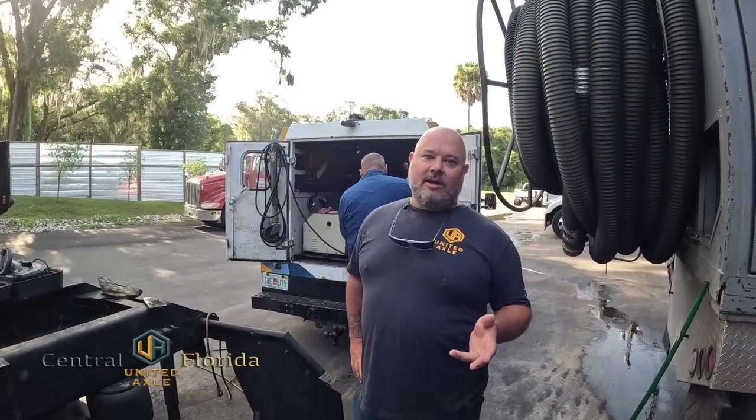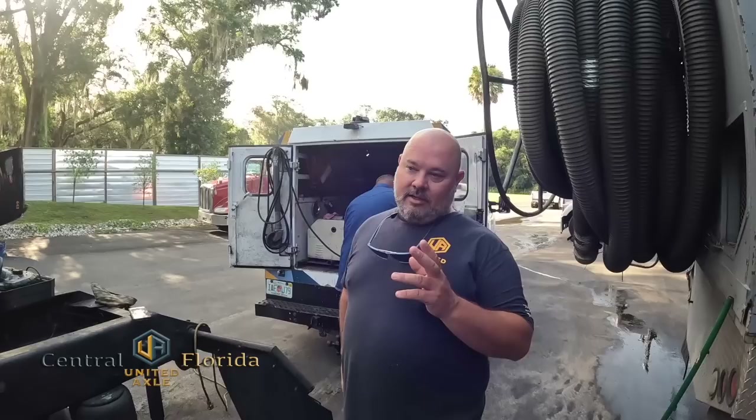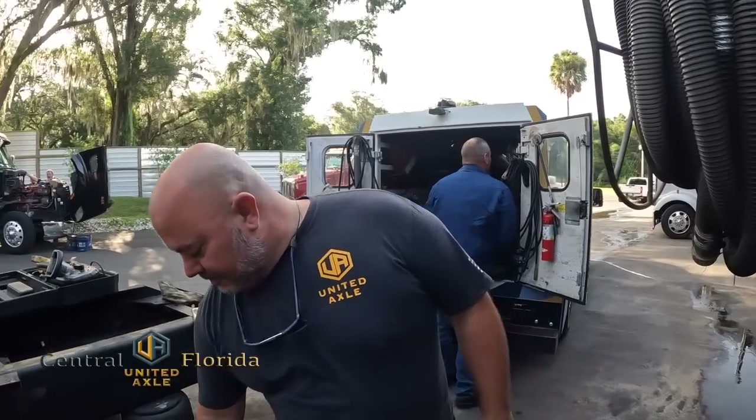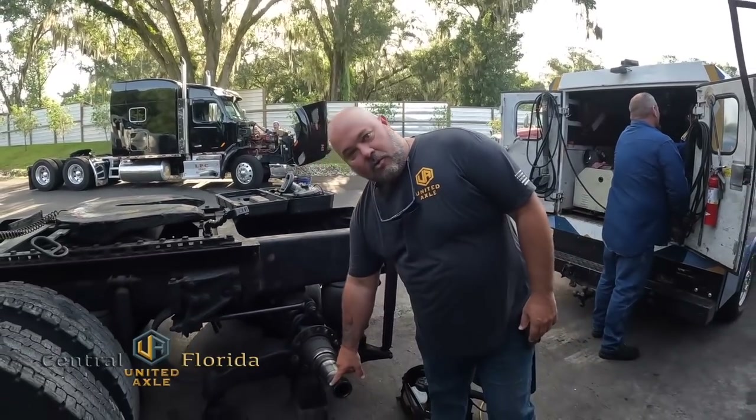Hey, this is Allen United Axle. We're down here in Dover, Florida working on a Kenmore T600. We've got a left rear spindle that's burnt up, burnt up the wheel bearings on it, and tore up the threads.